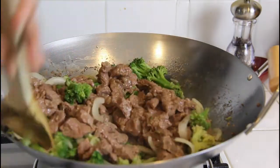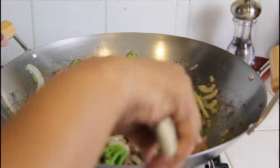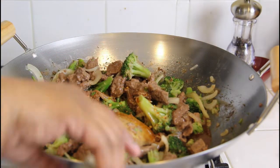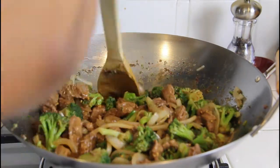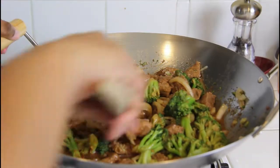Now add the meat back in and get it all incorporated — this is where the meat will start to cook up again. Add in your sauce. Remember I tripled the recipe, so it looks like a whole lot more. Let this come to a boil for about five to ten minutes for the sauce to get thickened.